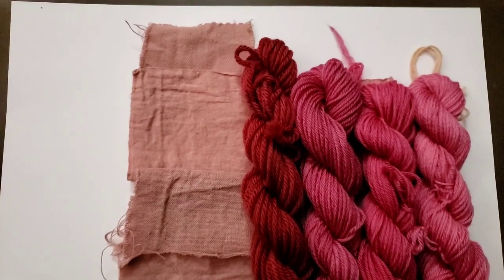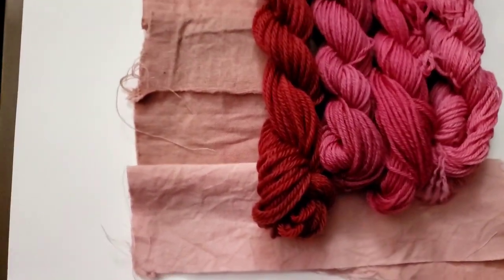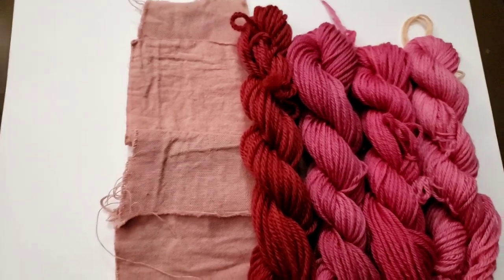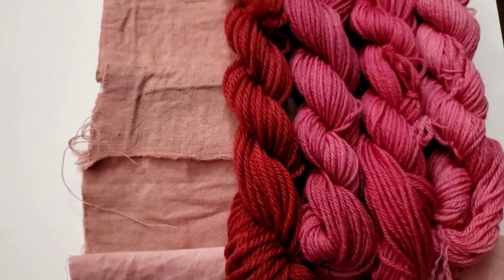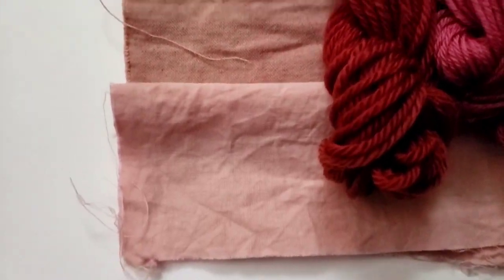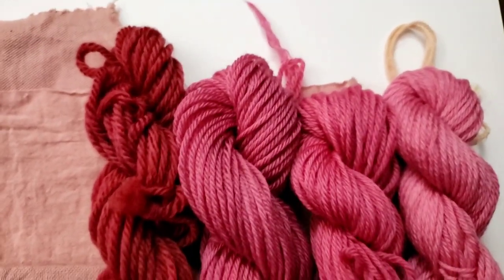To finish off our cochineal hot dyeing experiment — that was an experiment! What I did was add cream of tartar to the dye bath because it will brighten the pinks and make them more pinky and less deep, like dragon-fruity purple. It definitely did that, but it also made it very, very hard for the cellulose fibers to absorb any of that color, which is crazy. And it seemed to help the wool absorb all of the color.